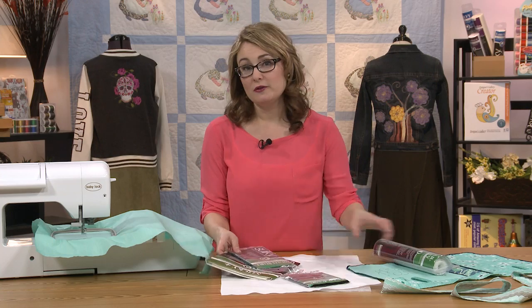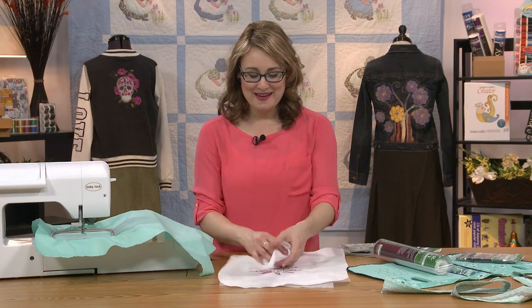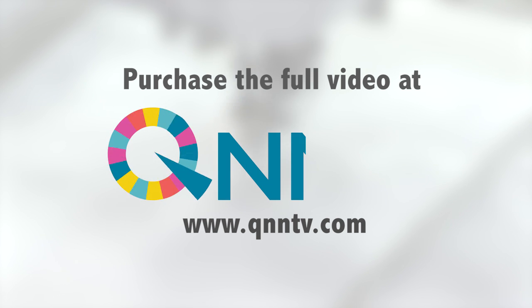After you've finished stitching, you literally just turn your design over. Here's our simple little sun shape. Turn it over and you can tear the stabilizer right off the back. When you're working on a looser project...